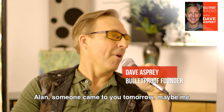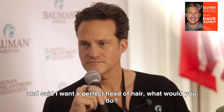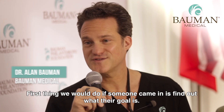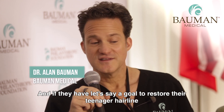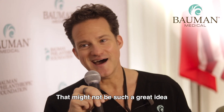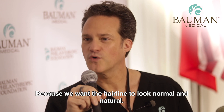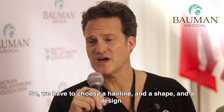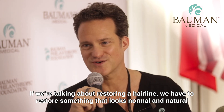Alan, if someone came to you tomorrow — maybe me — and said, 'I want a perfect head of hair,' what would you do? The first thing we would do is find out what their goal is. And if they have a goal to restore their teenager hairline, that might not be such a great idea, because we want the hairline to look normal and natural. So we have to choose a hairline, shape, and design. We have to restore something that looks normal and natural.